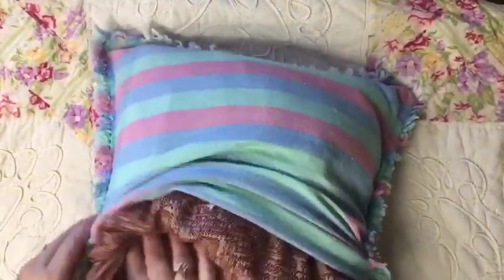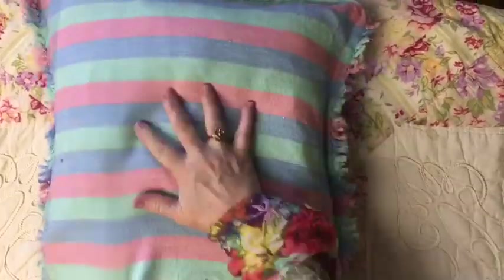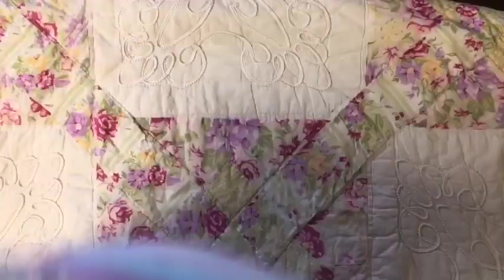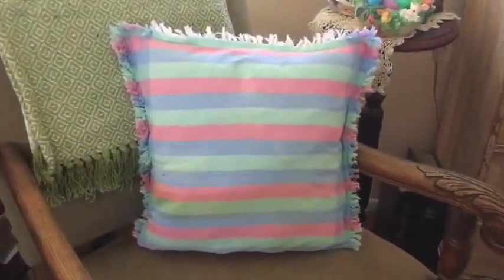I really like the way this turns out. I don't stitch the bottom, I just go ahead and fold my pillow over and there you go — a pillow cover that I can use over and over again.